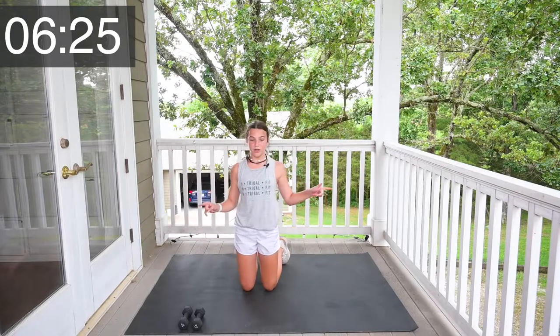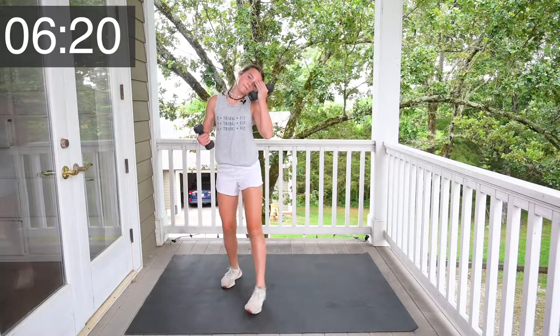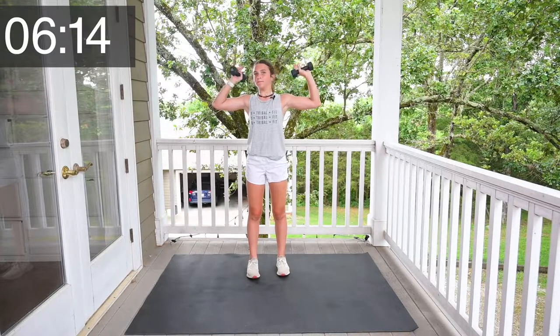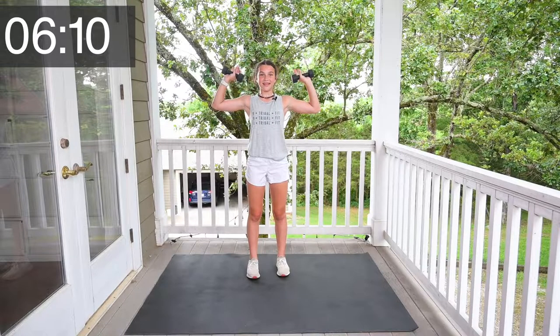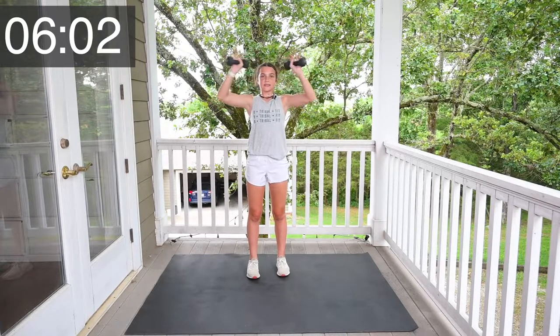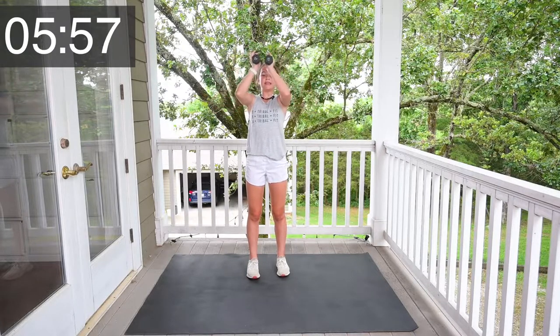Get back up on your feet. We're going to do some shoulder presses. Remember, you're making the W with your arms — head and other arm — you're going to push together. Let's go. 1, 2, 3, 4, 5, 6, 7, 8, 9. Last one, 10.